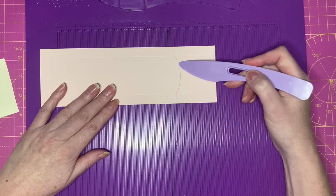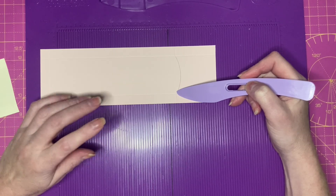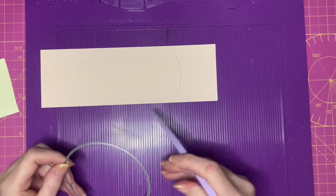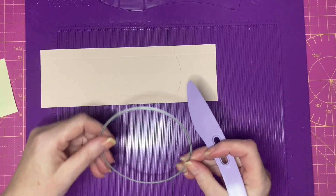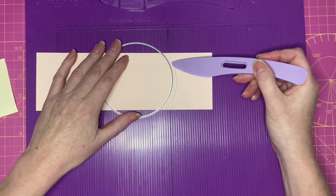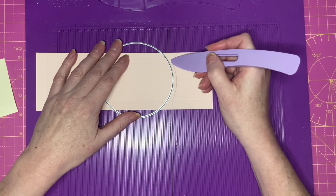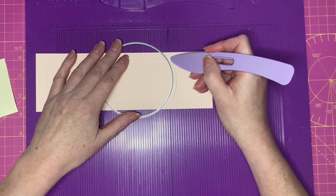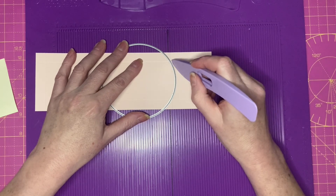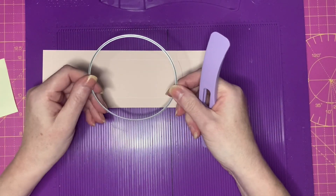We're now going to create our curve for the spine of the box — this is optional, you might want to go with a straight edge. I've taken a 4 inch circle die and played around with various circles until I got the sort of curve that I wanted. I'm lining the outside edge of the circle die between the ends of the score lines within the middle section and drawing around the outer edge, so the curve runs between the two half inch tabs.